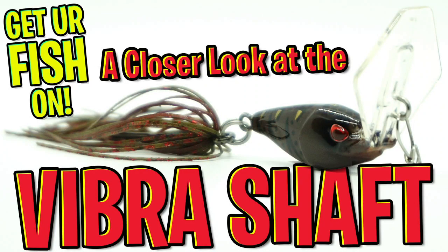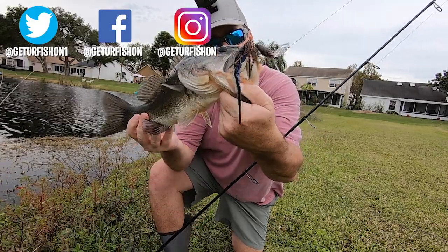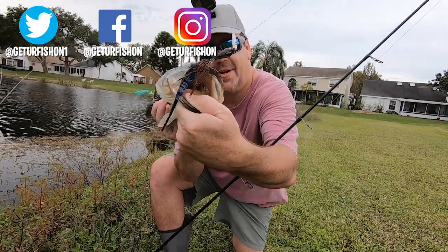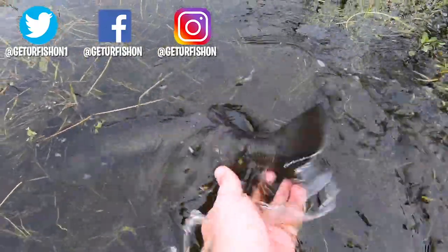Thanks for watching our closer look at the Ducat Fishing Vibra Swim bladed jig. And again, let me say thank you — thank you for being part of the team. Okay, it's that time: take a kid fishing, get your fish on. We will see you soon. Cheers.